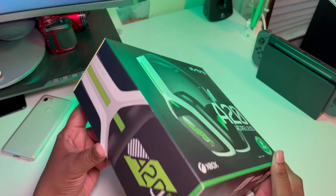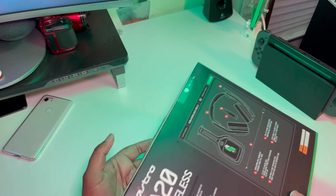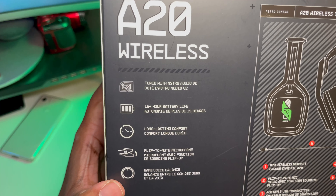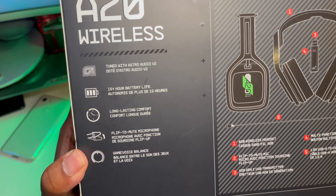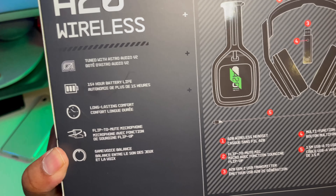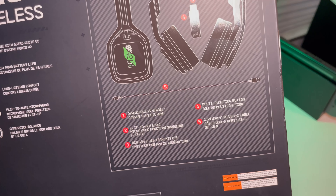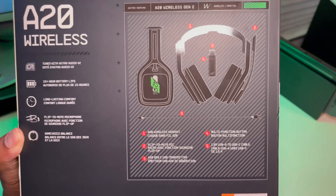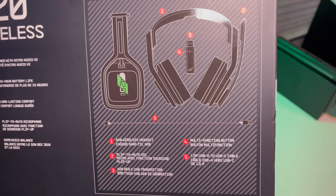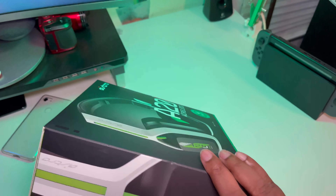Hopefully they're pretty good, guys. As you can see we got some serious boxing on these bad boys, as you should when you spend around 120 on gaming headphones. Let's check out what's on the box: tuned with Astro Audio V2, 15 hours of battery life, long-lasting comfort, flip-to-mute microphone — that's dope. We got the A20 Gen 2 USB transmitter so I just plug that into the Xbox, a multi-function button, and a USB-A to USB Type-C cable.